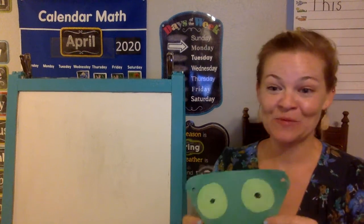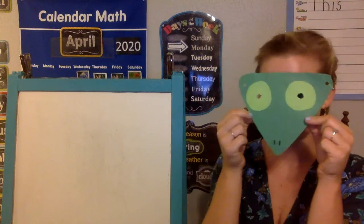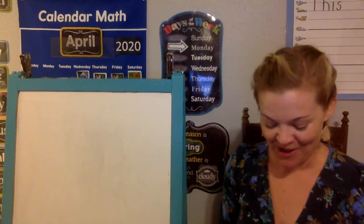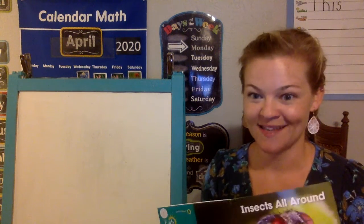Hello kindergarten! I'm really excited about science this week. Guess what we're gonna learn about? We're gonna learn about the praying mantis. First we're gonna look at some pictures and we're even gonna look at a real praying mantis egg sac.